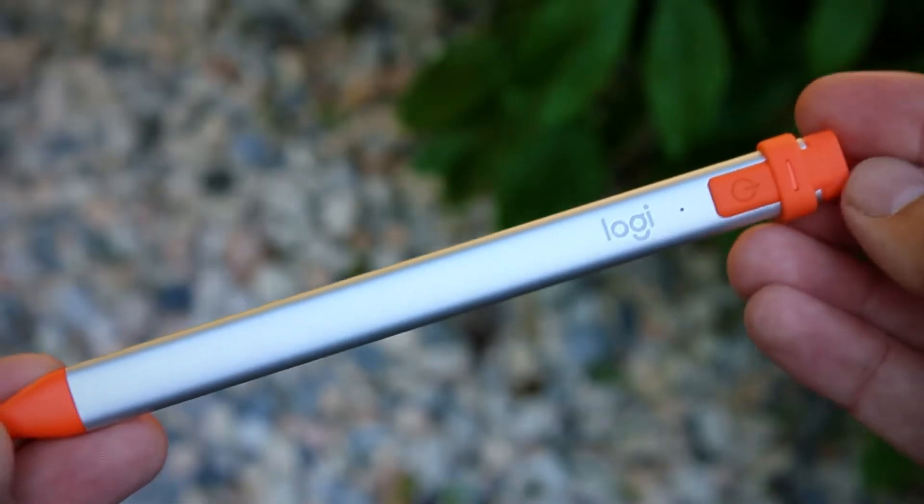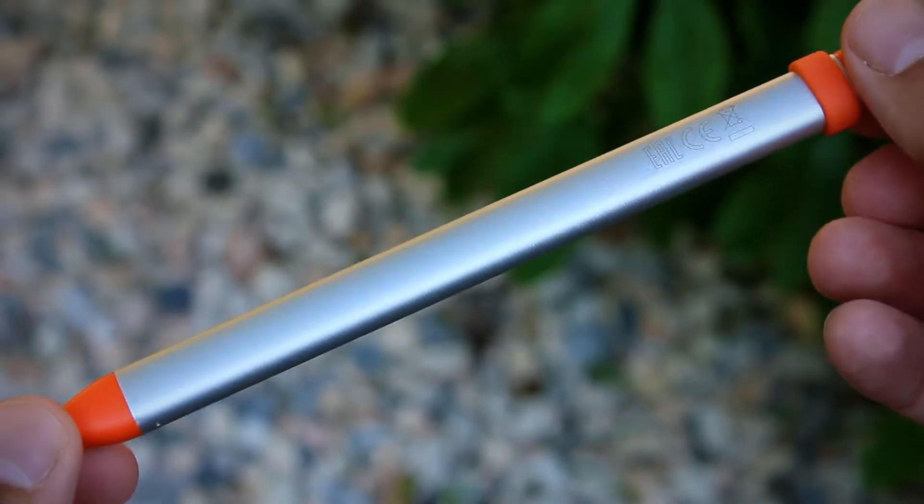I'd rather spend it on an accessory like a keyboard case that I would make much more use of. So in this video I want to dive deeper into why the Logitech Crayon is a good option if you are in the market for a stylus and just don't want to spend that kind of money.